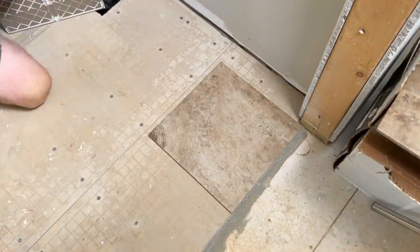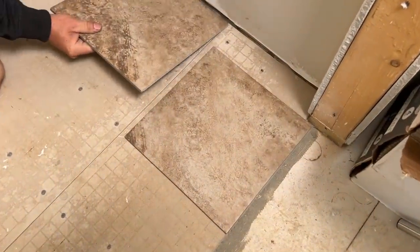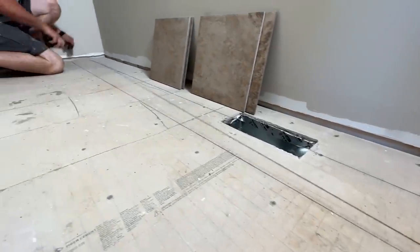One other consideration for the layout: we want to end up with a full piece at our threshold. We can't start at the threshold though, because then we can't get into the bathroom to lay it all the way to the back wall. So we're going to start with one row against the wall, work it all the way back, and then fill in the rest back to the doorway. That way when we're done, we'll be out of the room — not trapped in the back with all the tiles laid.